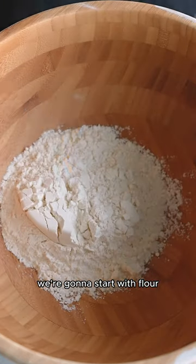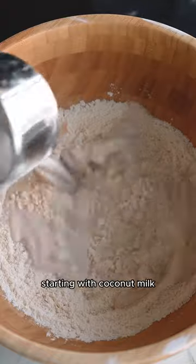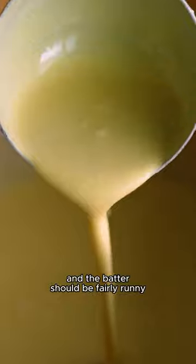The batter is really simple. We're gonna start with flour, turmeric, and salt. Give it a whisk, then add the wet ingredients starting with coconut milk, water, and an egg. Whisk it till smooth and the batter should be fairly runny.